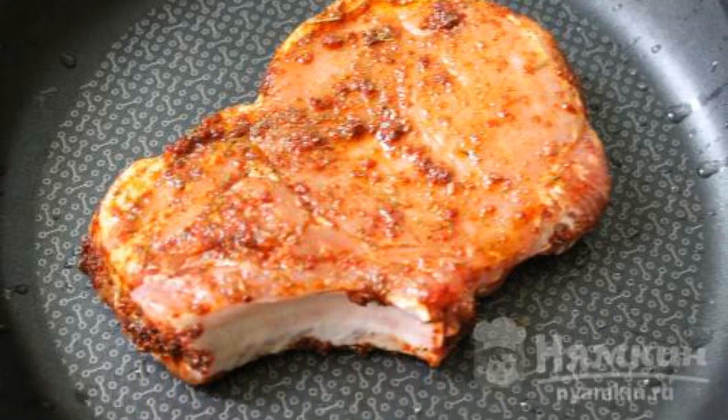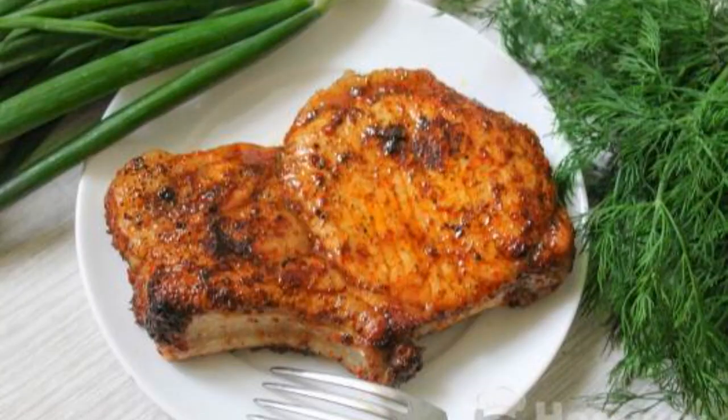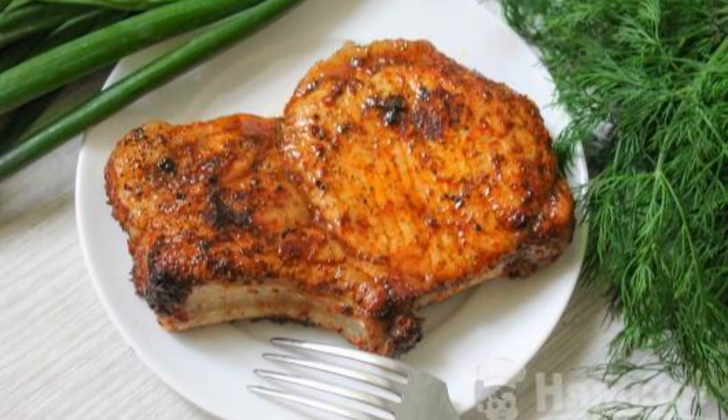Fry the meat for 4 minutes on each side. The dish is ready. Enjoy your meal.